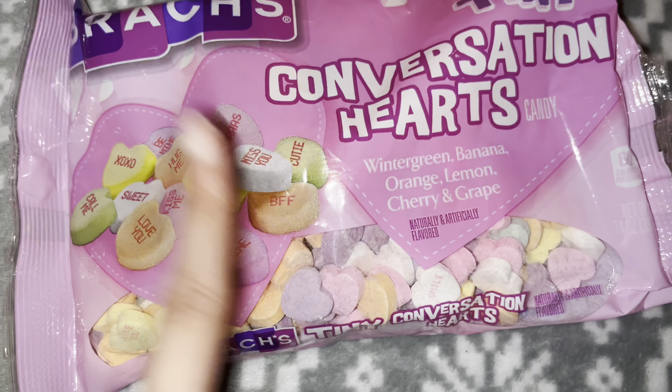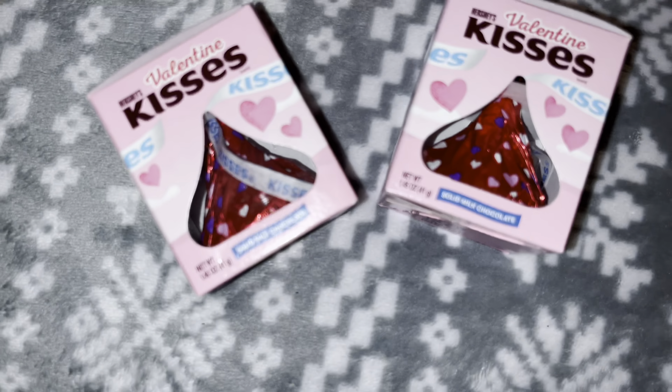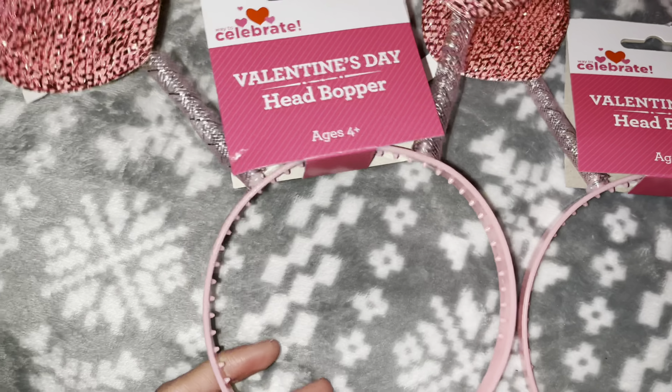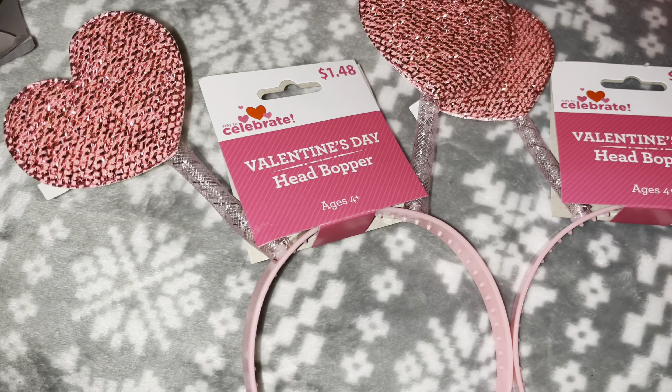I also got some heart candies to assemble on like a crystal cookie board. I'm also going to put it on like a display. I also got these little kiss candies to put in the box. These head baubles — I feel like they're so freaking cute, so I got them. I should have got one for myself.